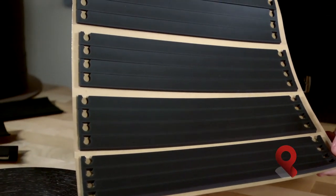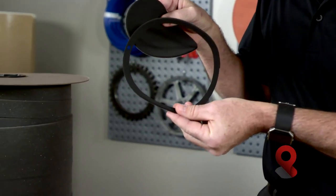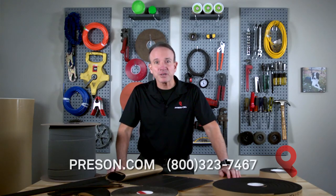Foam is also available in parts kiss cut on continuous rolls, die cut into individual pieces, or on a pad of kiss cut parts. For more product information, feel free to call us or visit us at presson.com.